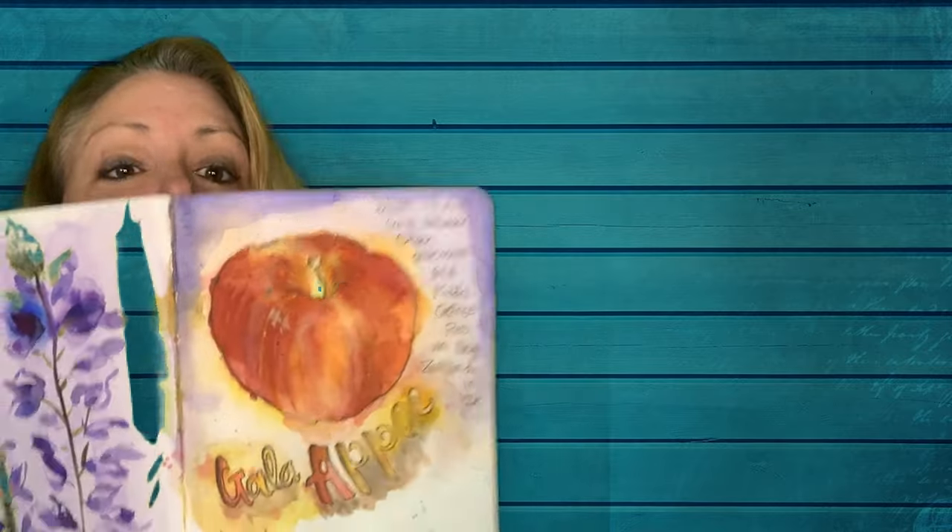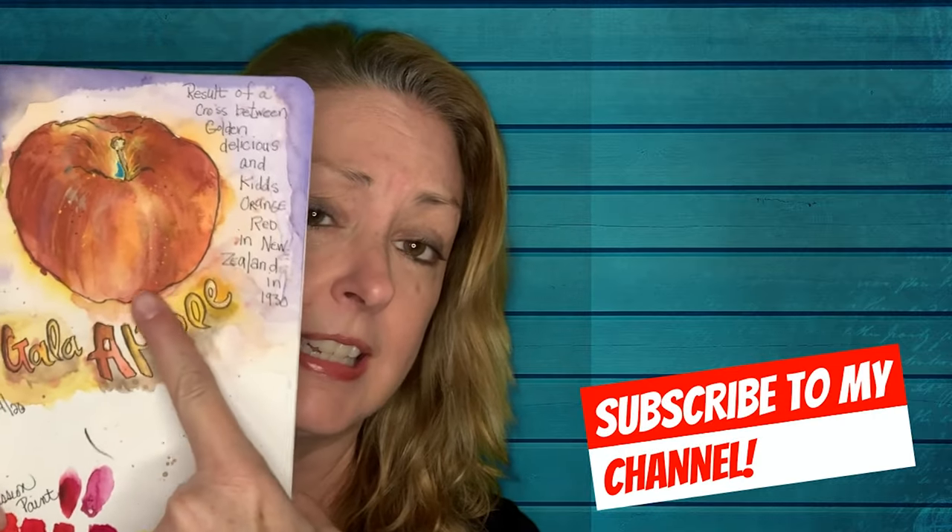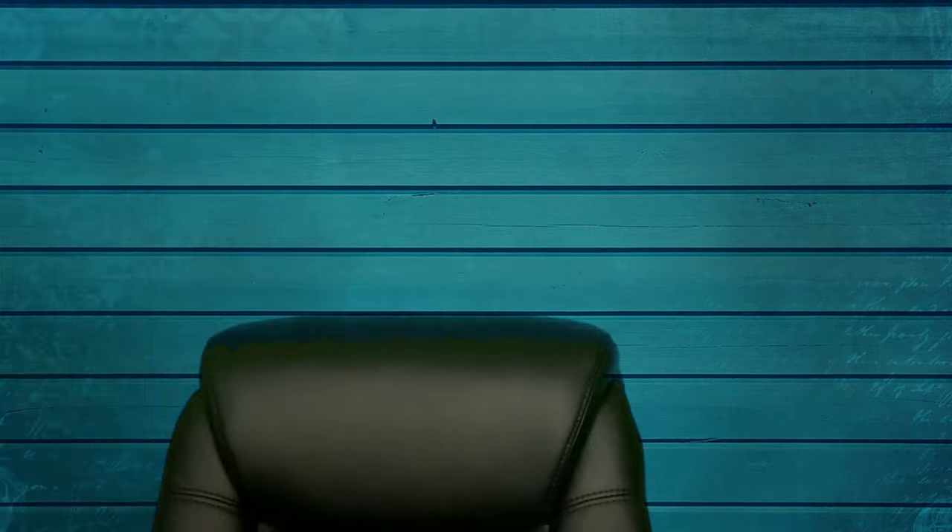I'm Linda and this is Linda McClure Art. Today this is my sketchbook — I sketched today, actually. I started with a sketch and then I decided to paint this apple. It's actually this apple right here; I still have it on my watercolor table.